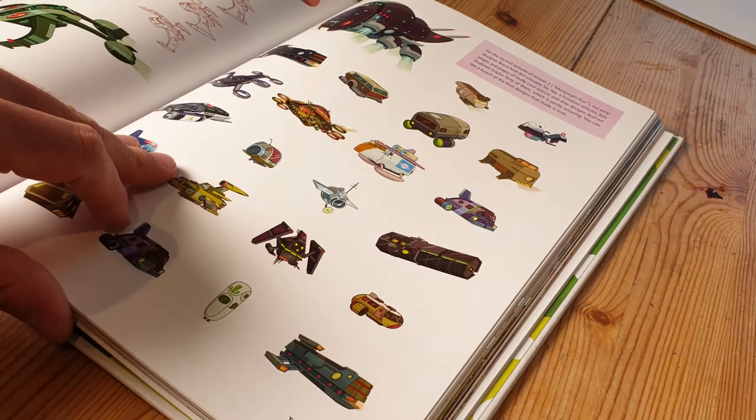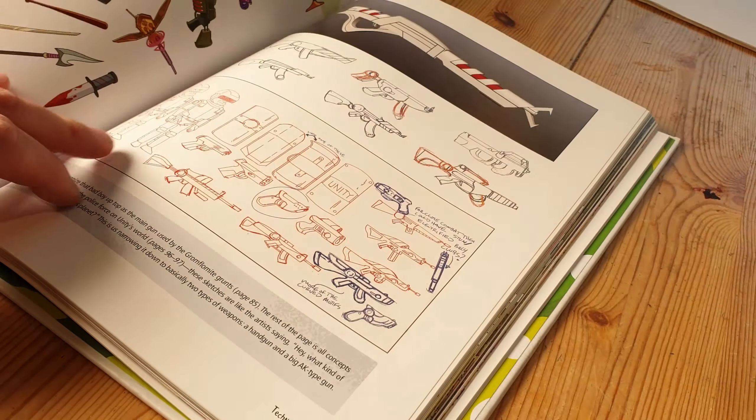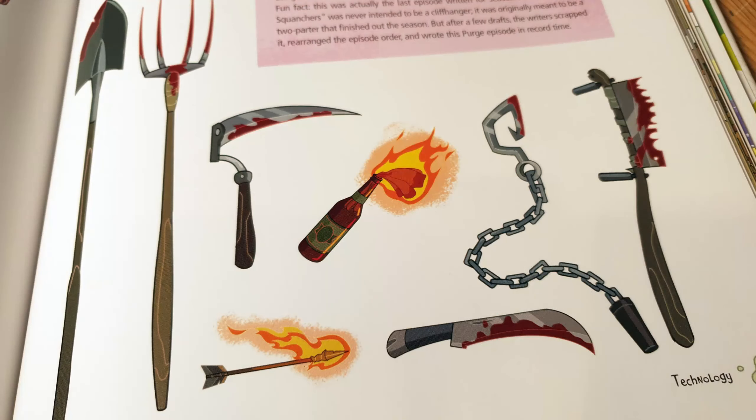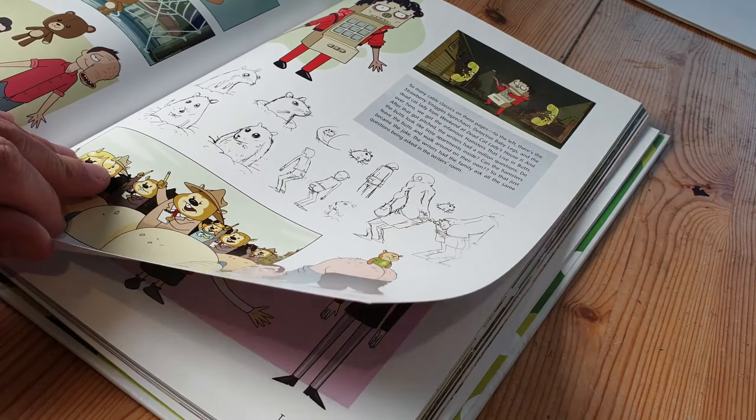And chapter three, technology. Let's have a little look at some of these. Loads of drawings of vehicles. Various weapons and guns. Stuff like that.